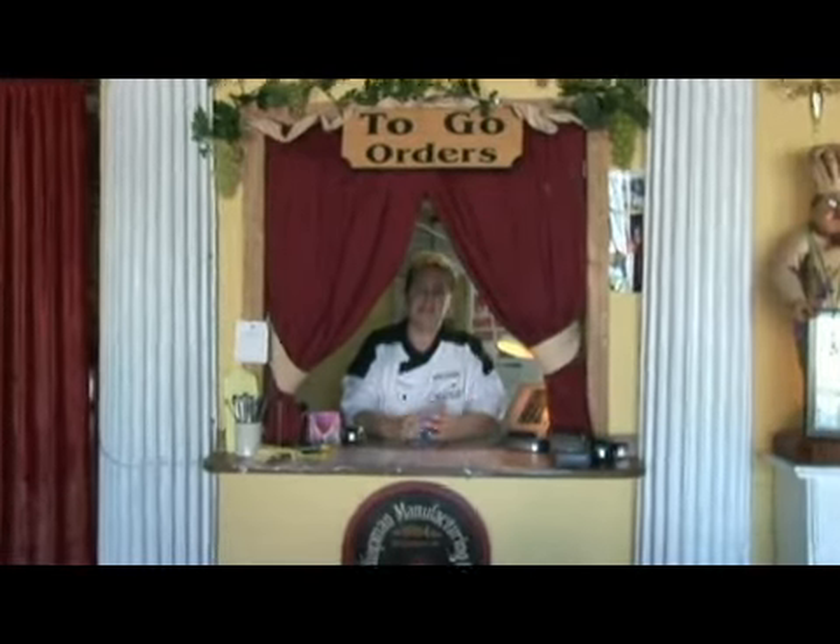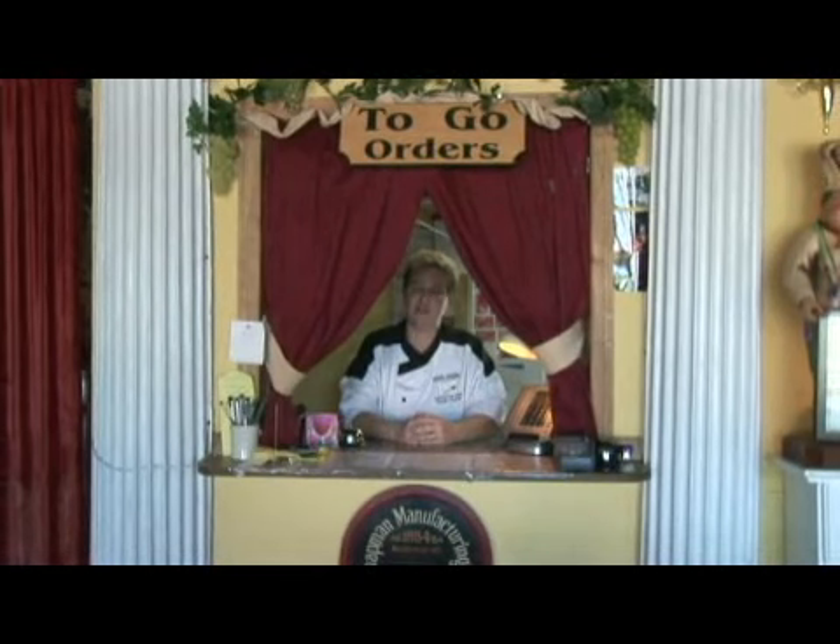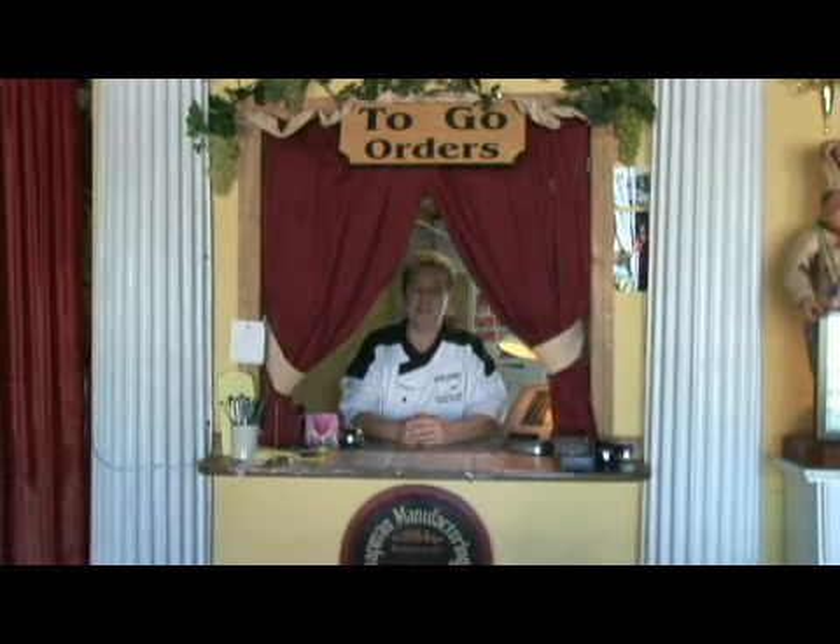Wasn't that easy? Keeping parsley fresh is not as hard as you thought, right? Once again, I'm Paige Chafin from Roman Gardens in St. Pete. Have a great day.